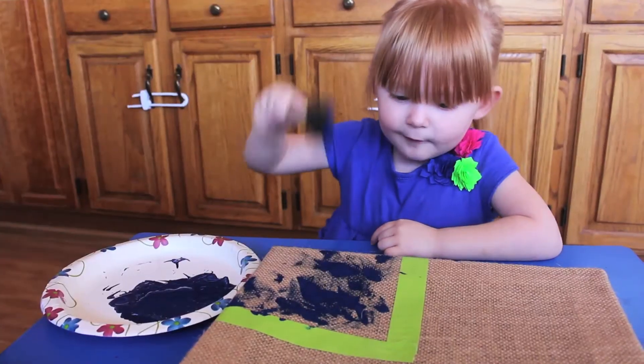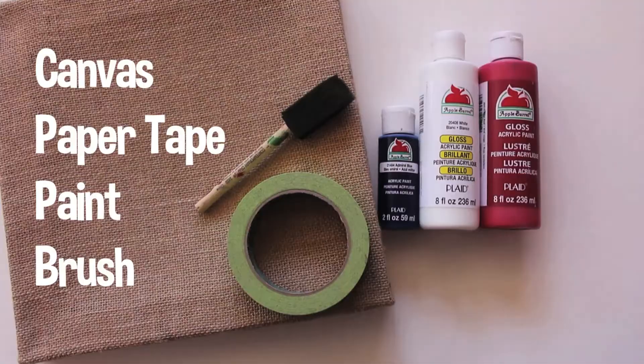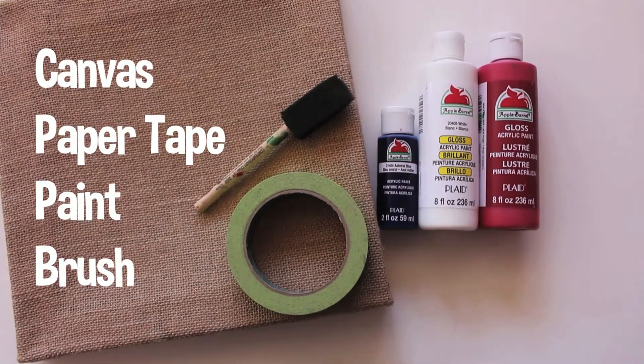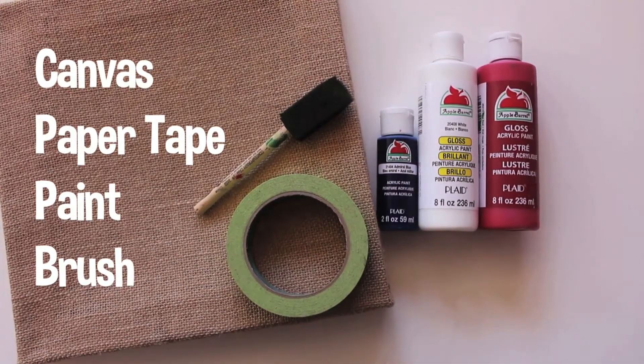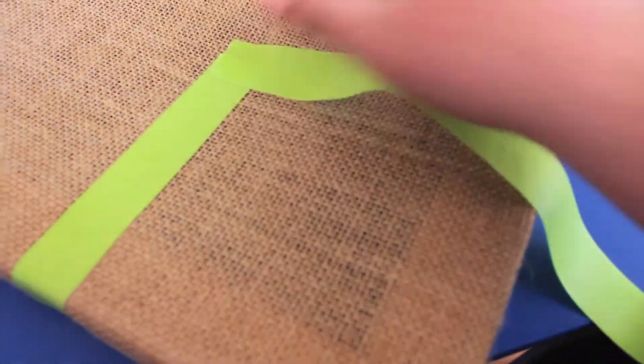To decorate your walls for your next party, or to share with a loved one, try making some flag wall art. You'll need a canvas — I chose this rustic burlap canvas — red, white, and blue paint, paper tape, and a sponge painter. Start by marking off a small rectangle with your paper tape.